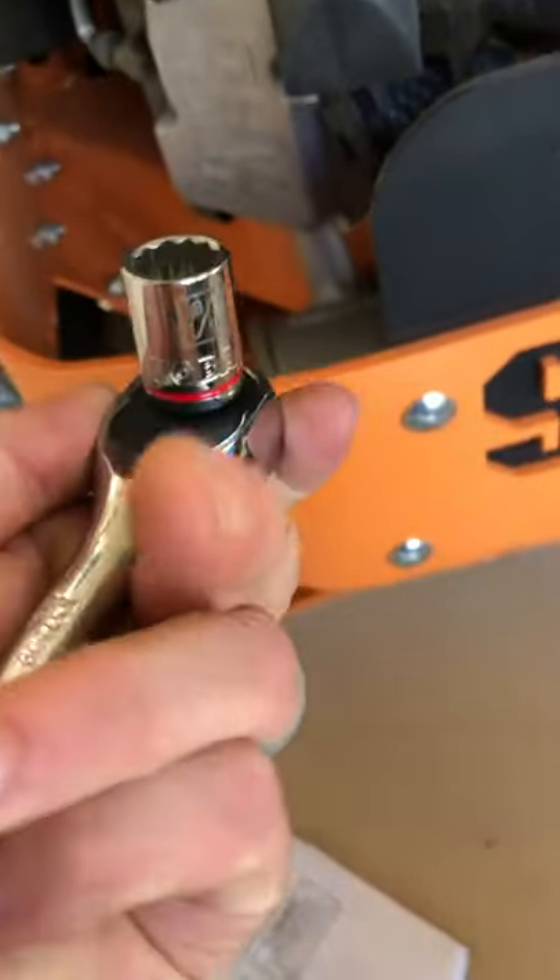We are using a 9/16ths to take off the center screw. Bolt's right on the back. I've already loosened that. Bolt comes out, got two new bolts.